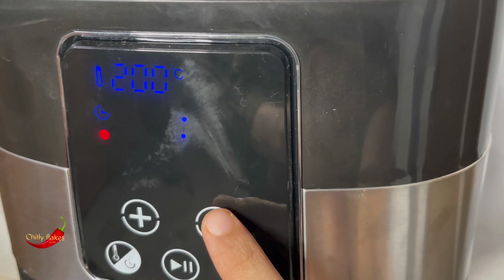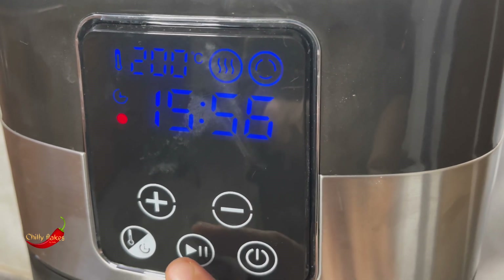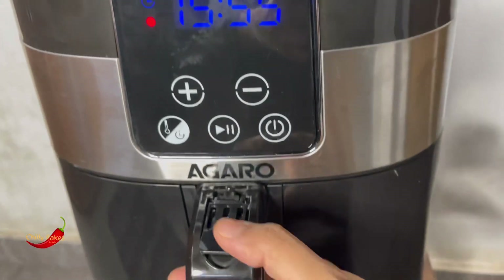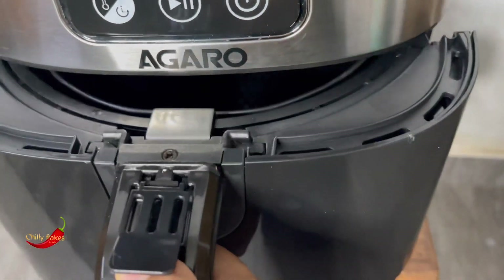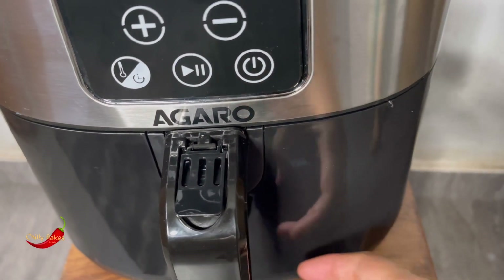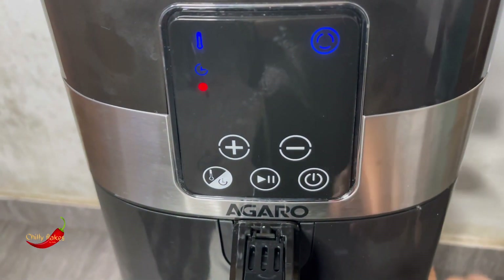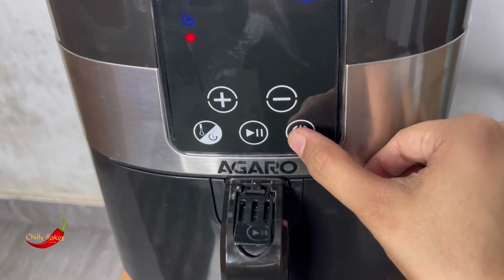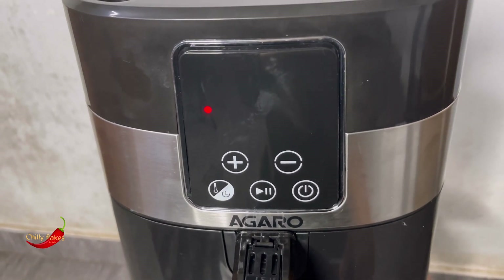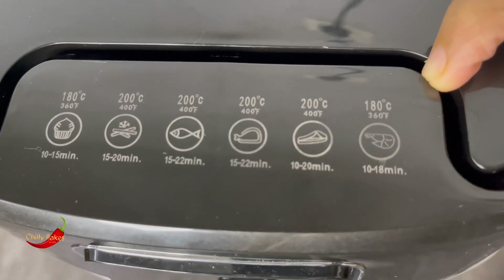Let's set the temperature and time — we can get the time set and press the button. Then click on the button, call the off button, and we'll be done with three or four button presses. It's already set to the temperature, so we can set it correctly.